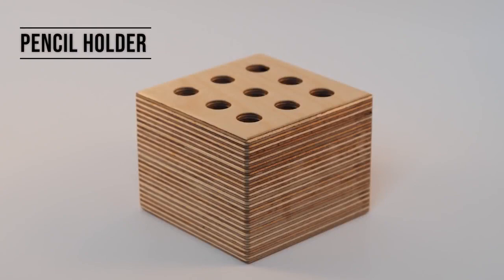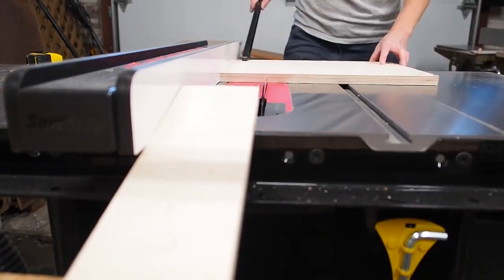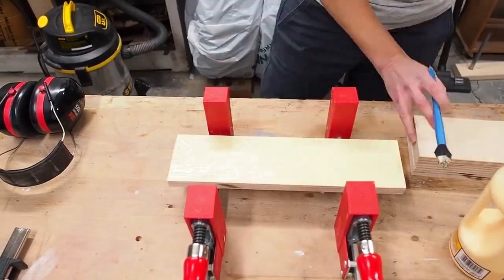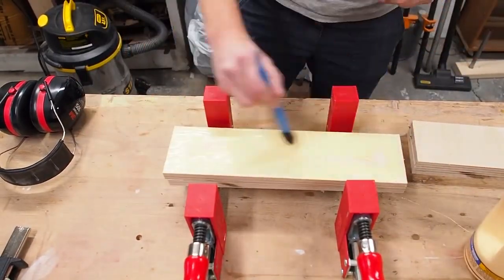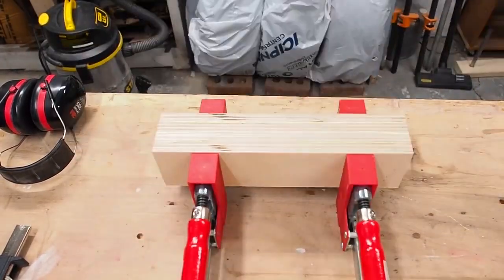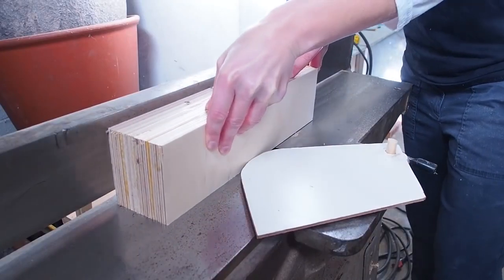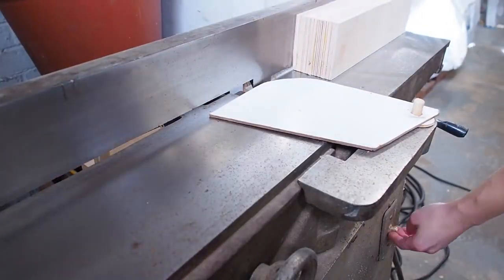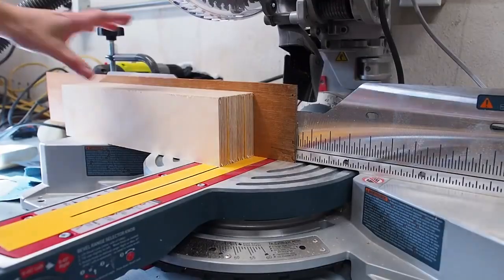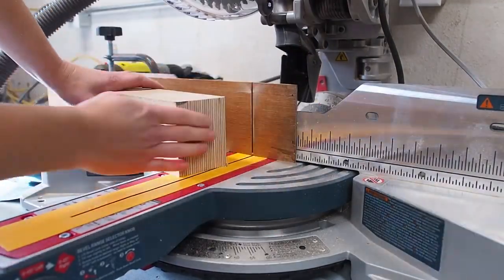Next up is a plywood pencil holder. For this I'm again using Baltic birch plywood because I love the look of the crosscut. I cut 4 equal pieces and made a sandwich by gluing them all together. After the block was dry, I used a chisel to clean off some of the dry glue before running it through my jointer to square up the faces — I did this on both sides, though you could just as well use a planer. I then squared off the end using my miter saw and made a first cut of a block that was nice and square.